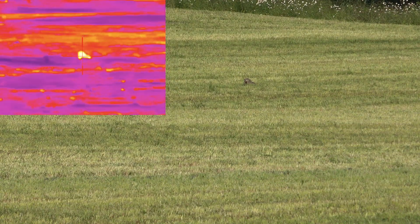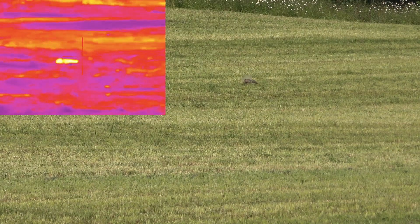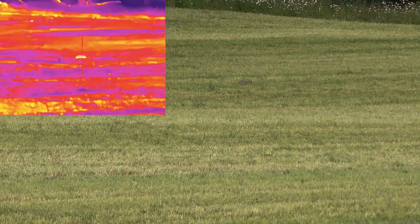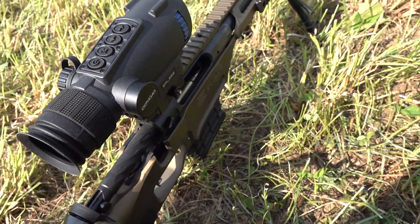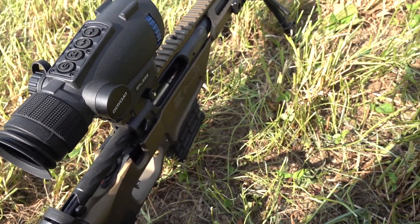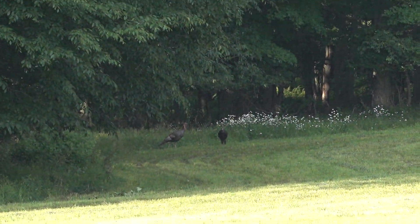Let's change the mode. Oh man, that didn't sound healthy for that bugger. Fresh reload, straight into it. Oh, there's some turkeys out there too.